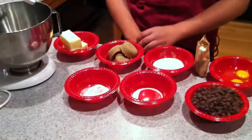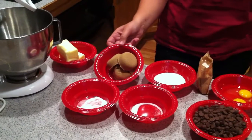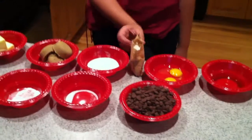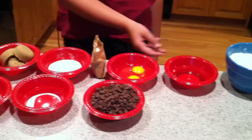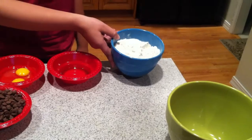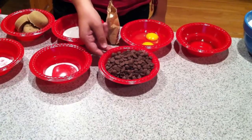First you'll need to gather all your ingredients. Remember, quality ingredients makes a quality cookie. You will need 1 cup of butter, 3/4 cup of brown sugar, 1/4 cup of granulated sugar, one 3.4 ounce package of vanilla instant pudding, 2 large eggs, 1 teaspoon of vanilla extract, 2 and 1/4 cups of all-purpose flour, 1 teaspoon of baking soda, 1/2 teaspoon of salt, and 2 cups of semi-sweet chocolate chips.